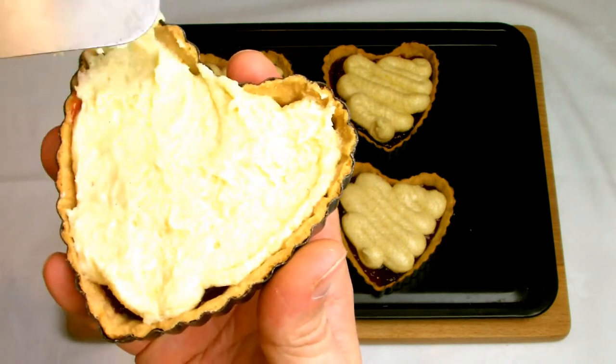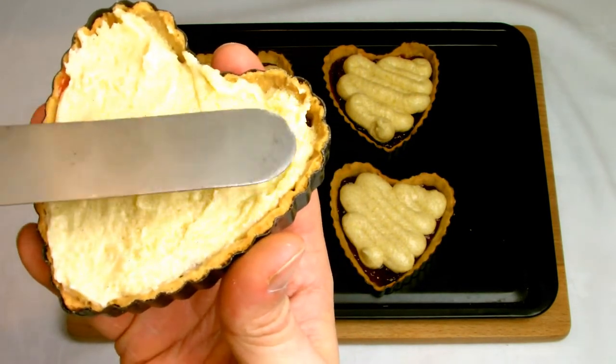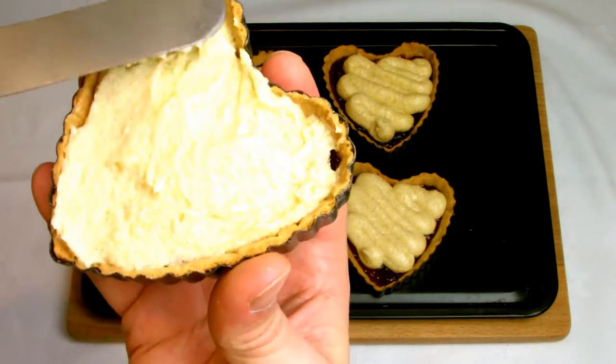Once you've smoothed the frangipan, take some flaked almonds, sprinkle them very gently over the top, and then very lightly press down on them so that they stick to the frangipan.